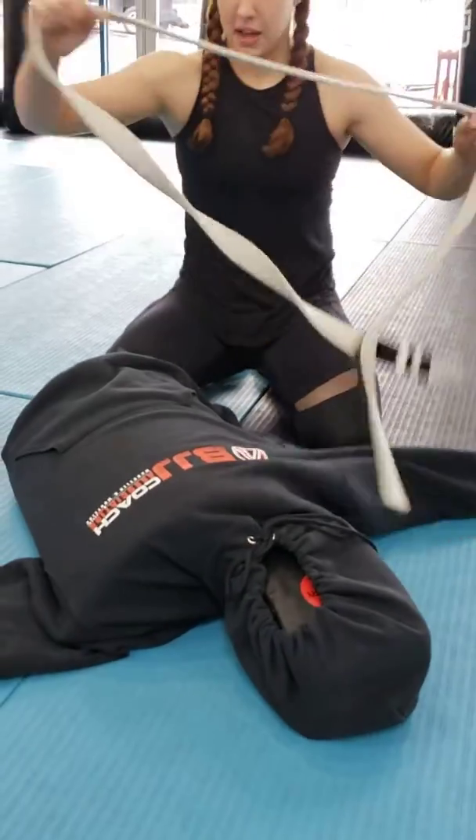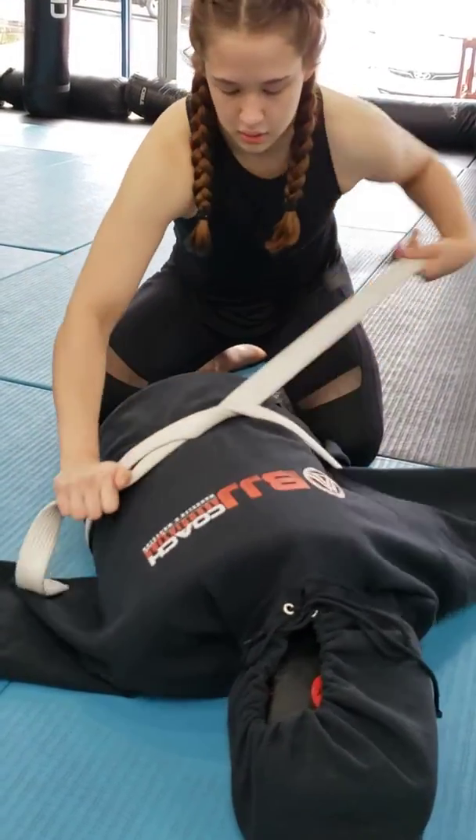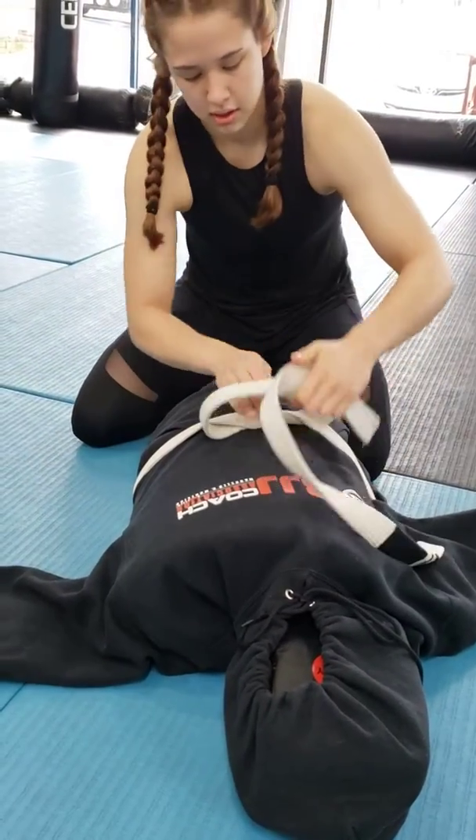Then I'm going to grab dad's belt. I'm going to tie it up. Boom. Now I've got my dummy.